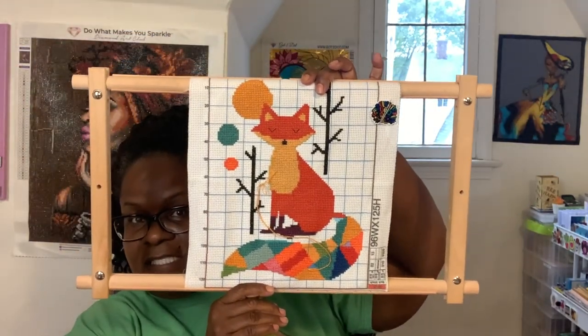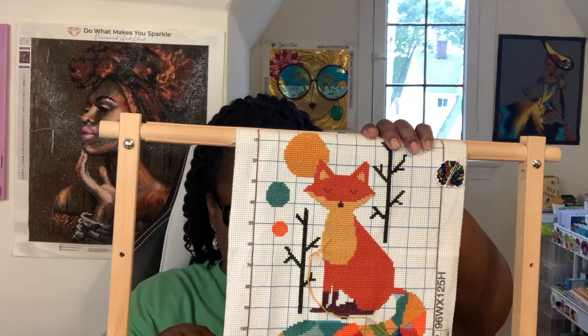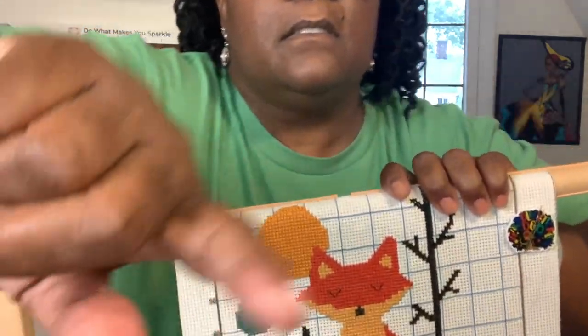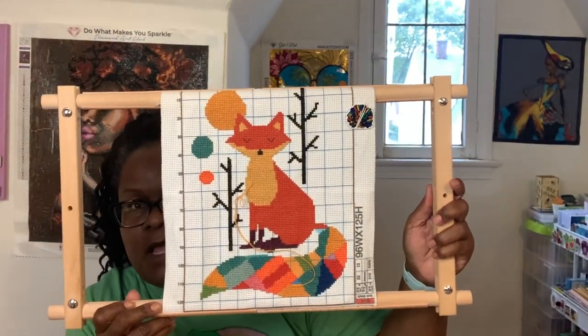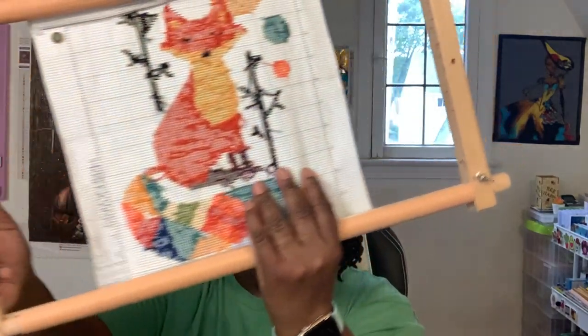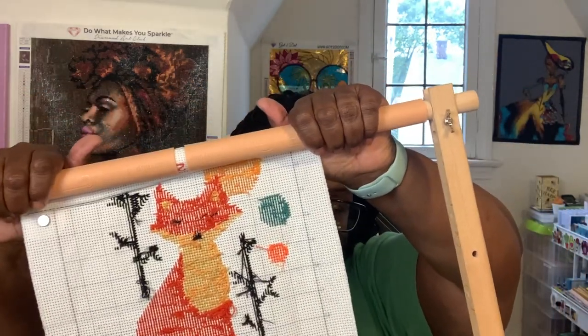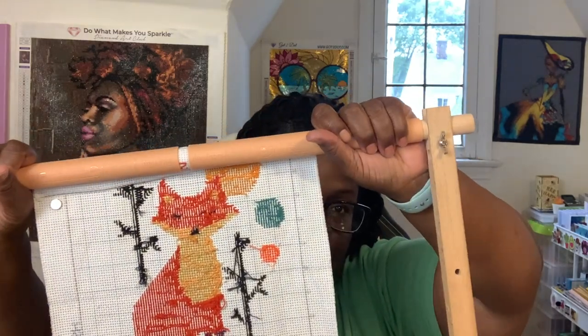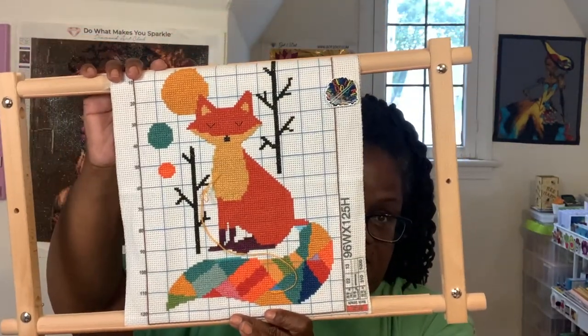This one is definitely my favorite. I got this from Temu, and you did have to put it together. It has screws in all four corners and plastic pieces at the top that can come off. When you put your pattern back on you snap them back on, and then you can rotate them backwards or forwards to make it looser or tighter. I love this one.